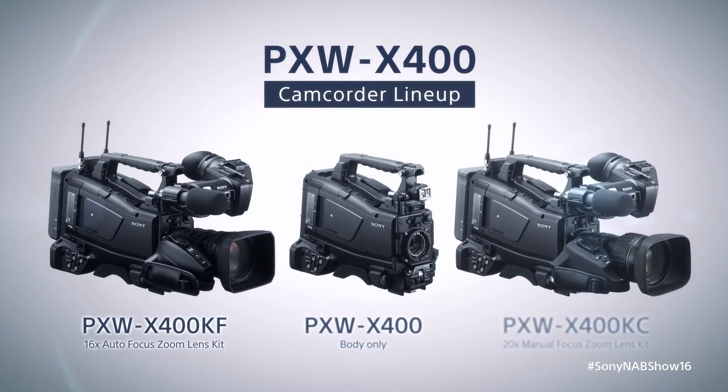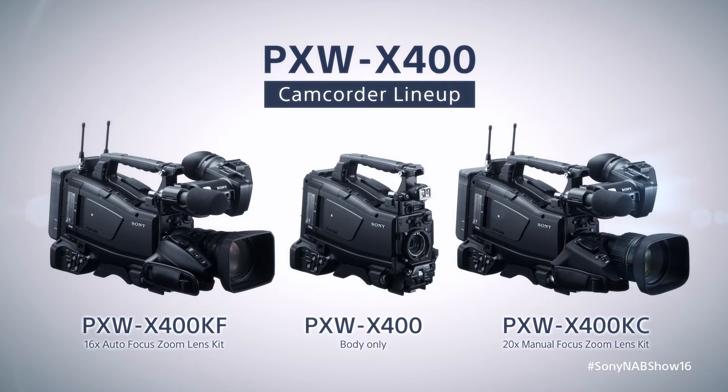The camera comes in a couple of different options. You can get the body by itself for about $16,000, or you can get a kit that comes with the color LCD viewfinder and either a 20x Canon lens or a 16x Fujinon lens with autofocus.